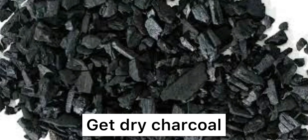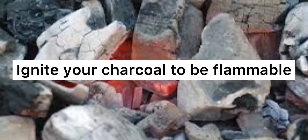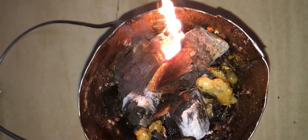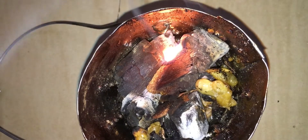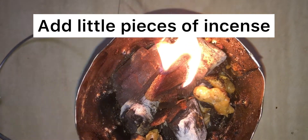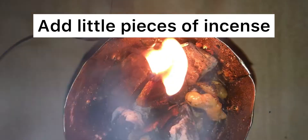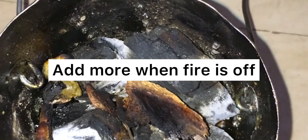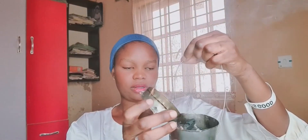To burn it, get a dry charcoal — a very dry charcoal — then ignite it until it's flammable. Put it inside your burner and ignite the charcoal inside the burner. Add little pieces of incense inside the burner. Make sure there's smoke coming out and the charcoal is really ignited. Add more pieces when the fire dies down. All we need is the smoke.